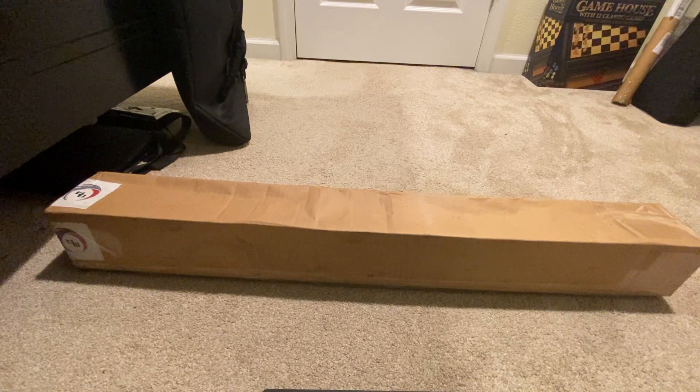Hey guys, welcome back to another video. Today I have another unboxing video — it's another lightsaber I've been waiting for since Black Friday. This was a lightsaber I ordered during the Black Friday sales. Specifically, this one is from Bendu Armory. If you guys don't know what Bendu Armory is, they are a custom lightsaber manufacturer that custom makes hilts — lightsaber hilts that are carbon fiber — and they are really known for their awesome customer service and awesome products, specifically their blades.